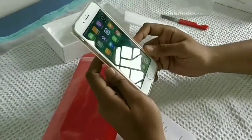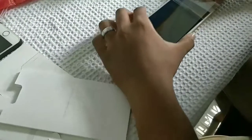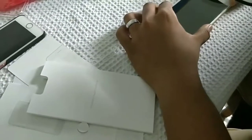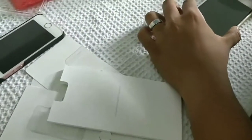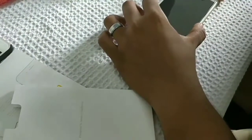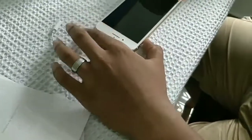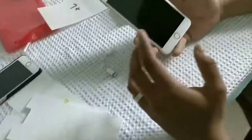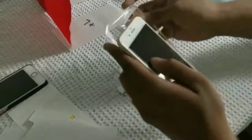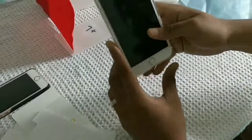Let me apply the tempered glass. Yeah, here is the iPhone 7 Plus.